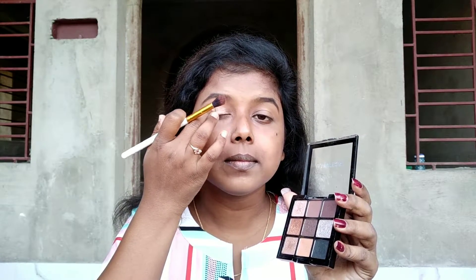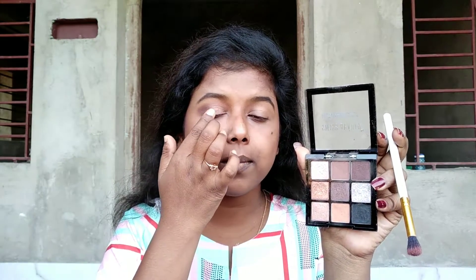You don't need to put too much. Now I'm using my fingertips to blend it out. And now I'm using this champagne shade on the middle of my eyelids just a little bit to give that shinier look.